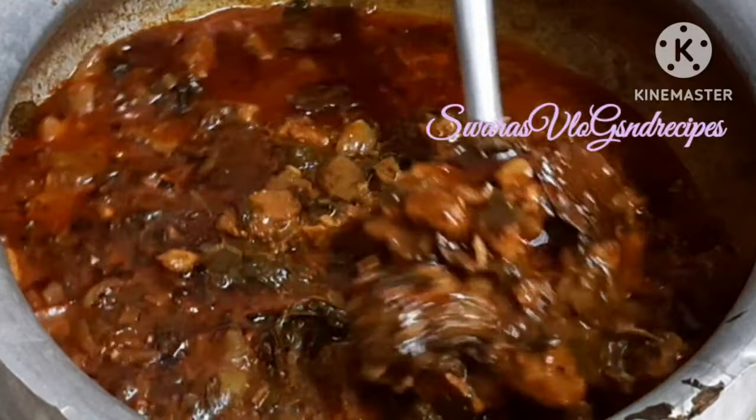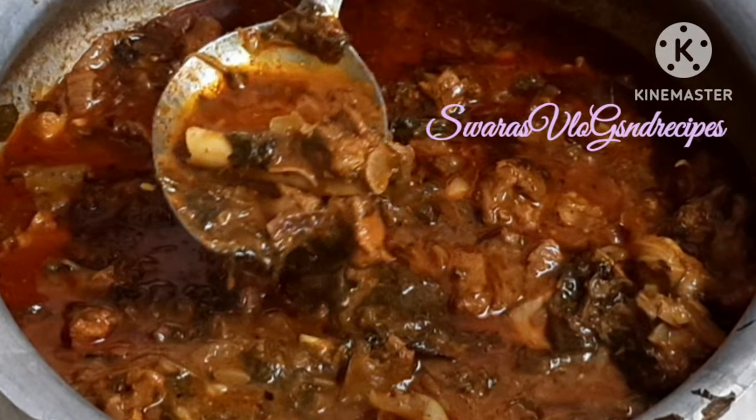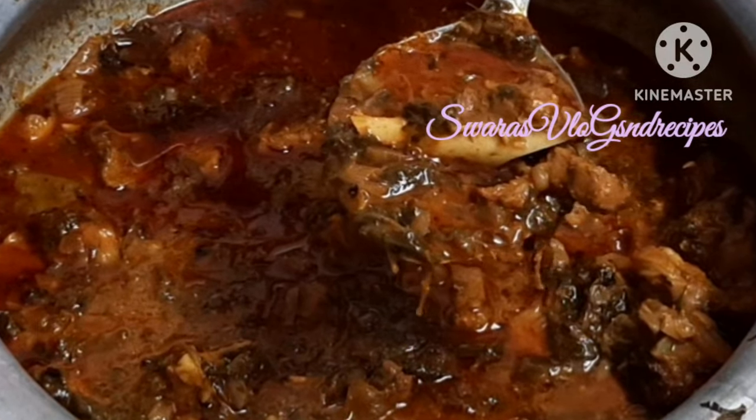The curry is complete. Ready to serve. This curry is very tasty. There are different ways to make it and you can add your own ingredients. Try it and taste it.